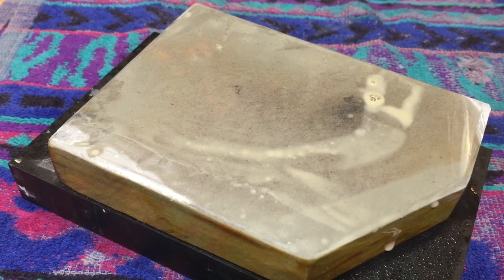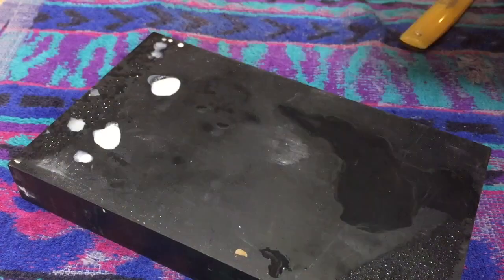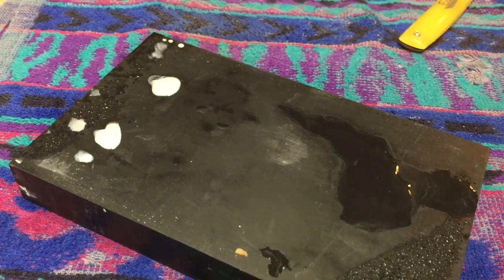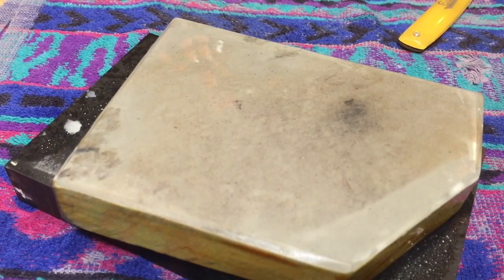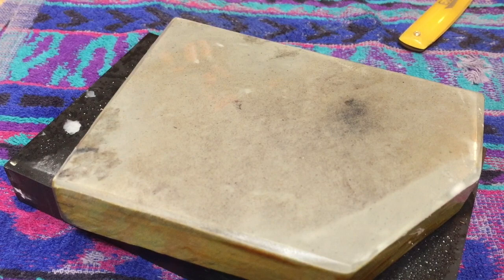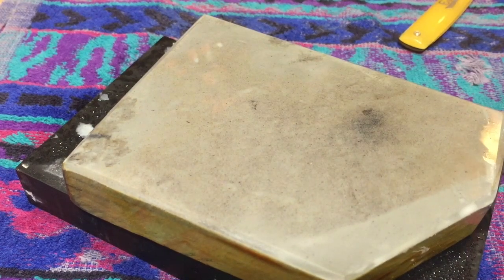Sometimes I wish I scripted my videos. I literally decided to shoot this clip when I decided I was going to hone this razor, and I had no idea what I was going to say or do. I just do what I normally do — grab stuff, throw the camera on its little stand, and go for it. I'm just washing the stone off.